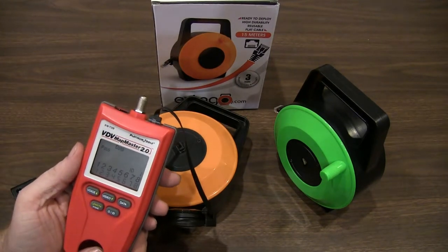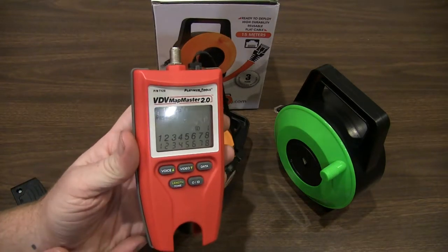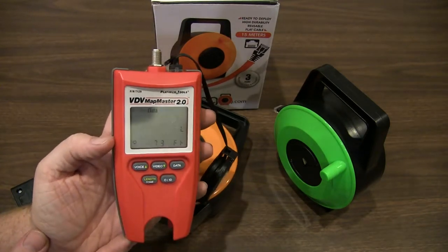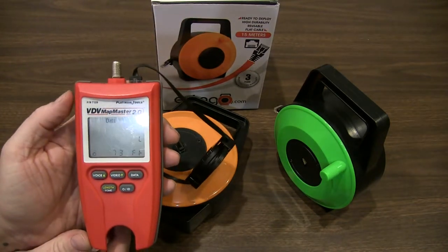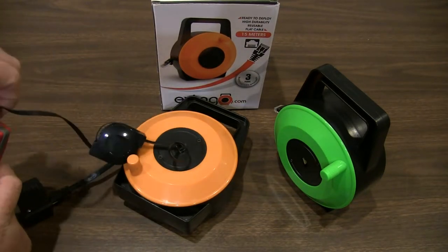Test for data. Data passes — you can see it's a good connection there. Do a length test. It's testing out 73 foot, so it's 50 foot plus the recoiler and the connections — that's about right. It's looking for resistance on the cable there. The tester says it is good.